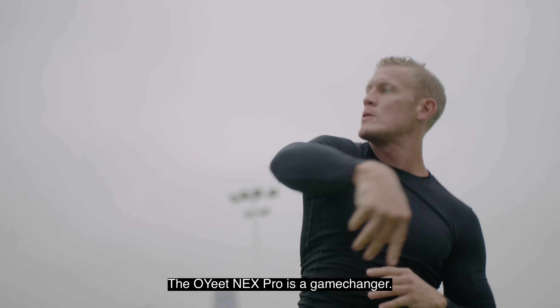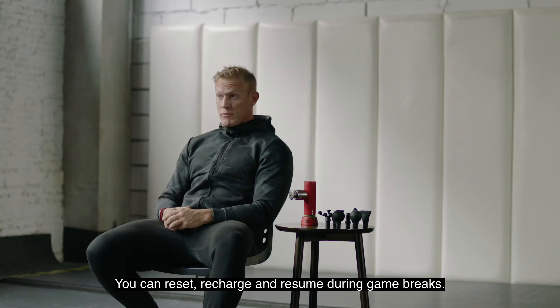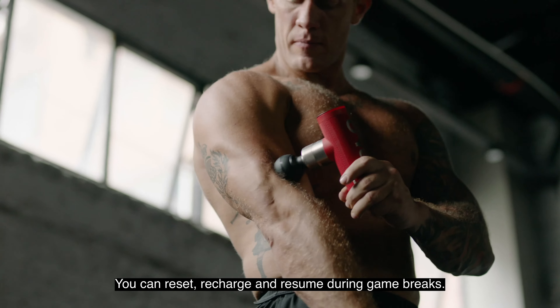The OGNX Pro is a game changer. Percussive therapy is smarter than ever. You can reset, recharge and resume during game breaks.